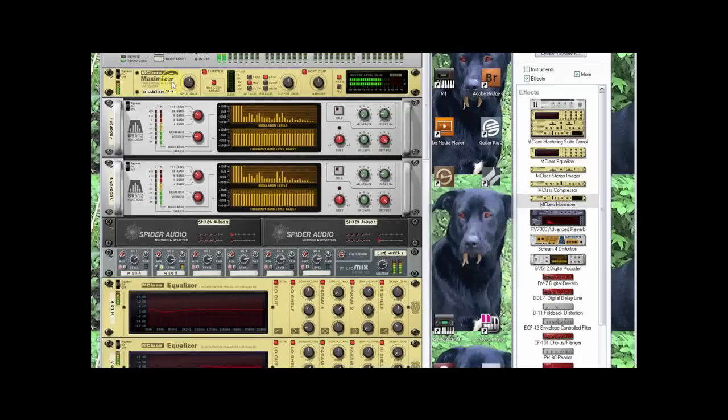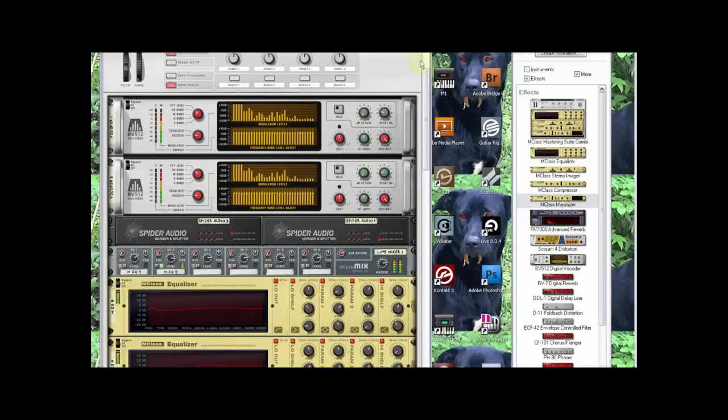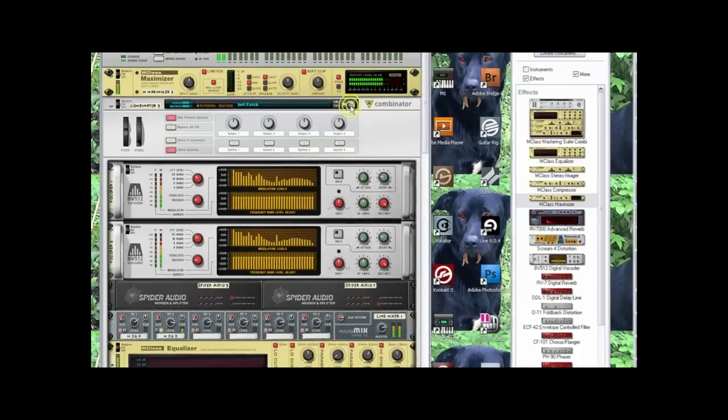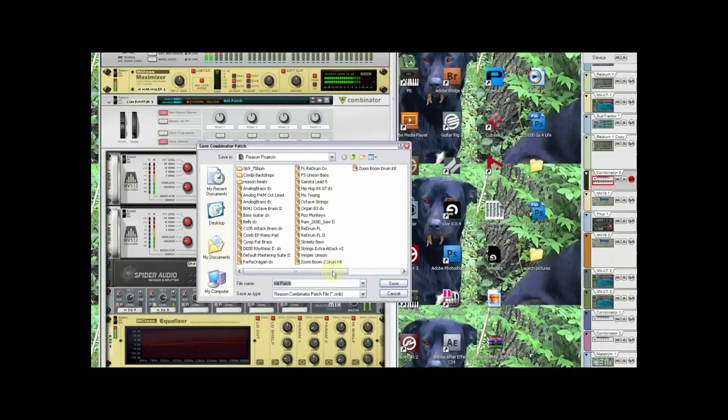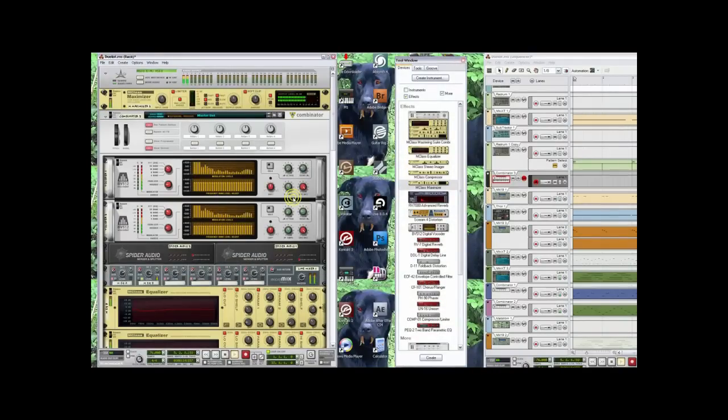Once you do all this, you don't have to keep bringing this up. Hold down Shift, click on all these devices that you just worked so hard to set up, and right-click and say Combine. Now they're all in this Combinator. Then you save it as 'master out.' That's it.